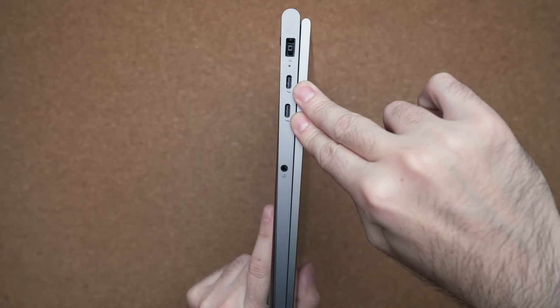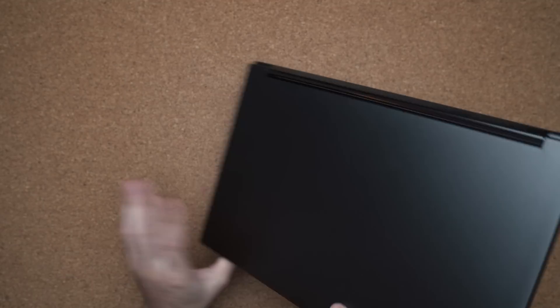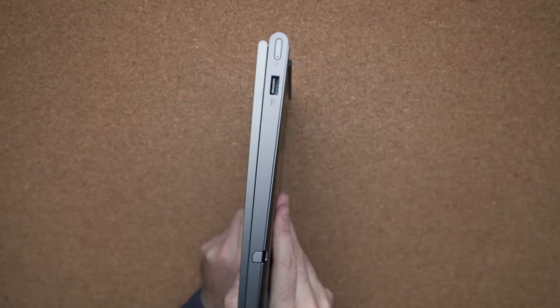Ports — it has enough. You have a USB-A port, Thunderbolt 3, and of course your audio jack. On the right-hand side, you have another USB port.